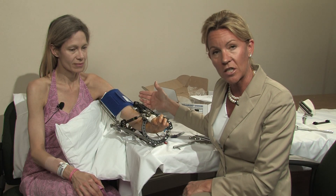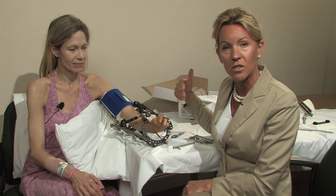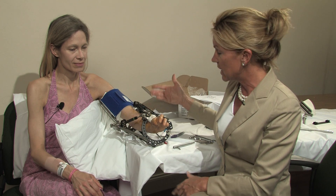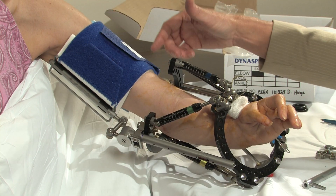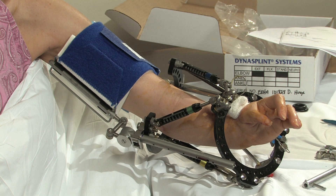What we can do is stretch the joint either proximal or distal to the area that's being fixated. In this case, we have an elbow extension splint that is working in conjunction with a radial lengthening.